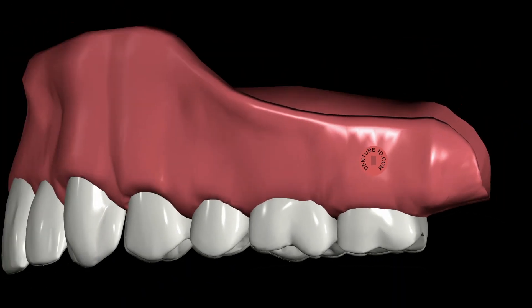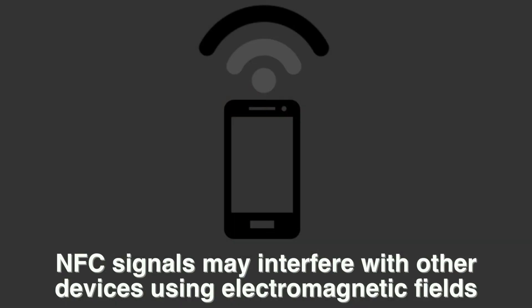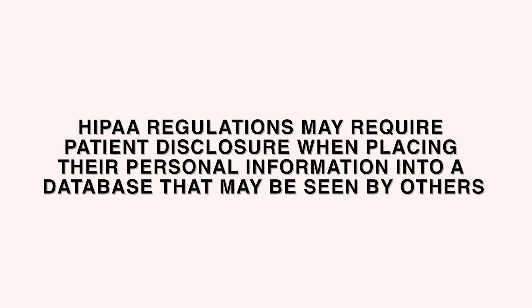Please note that the DentureID microchip should not be reused after installation. Also, the use of NFC communication may interfere with other devices using or generating electromagnetic fields. Lastly, HIPAA regulations may require patient disclosure when placing their personal information into a database that may be seen by others.